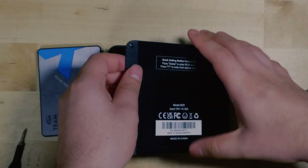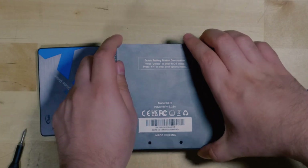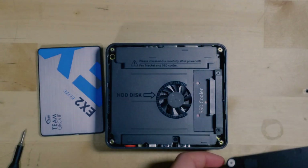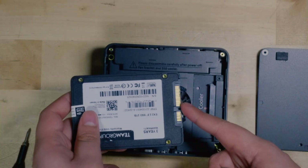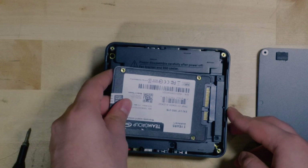This is already a pretty noticeable improvement over the SRE-5 that had a bottom that was very difficult to remove, and the best part is now there is no SATA cable that you could potentially damage. You simply take your SSD, make sure that it is facing this exact way so that it can line up, and you just put it in there. Just make sure it's all the way in, and you're good to go.